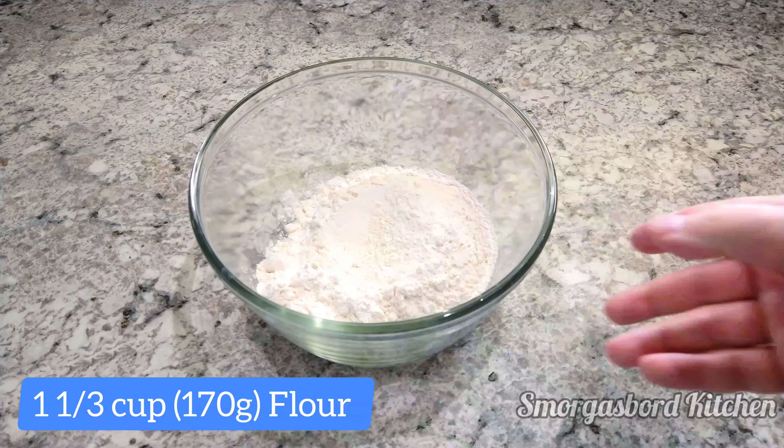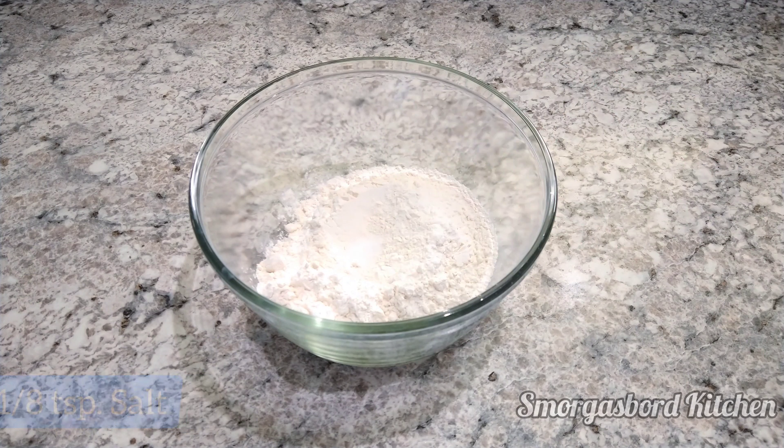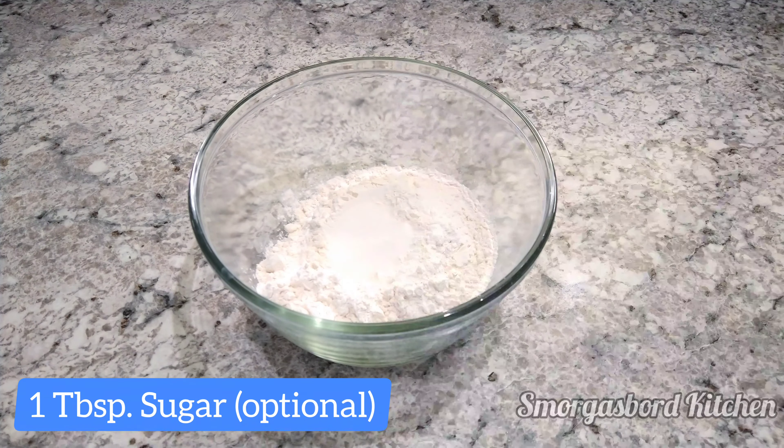In a large mixing bowl, we'll add 1 and 1/3 cups of all-purpose flour and 1/8 of a teaspoon of salt. If you're making sweet pie filling, you can also add 1 tablespoon of sugar.